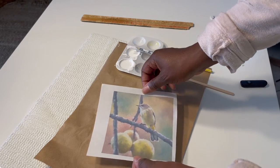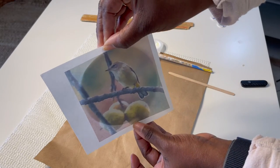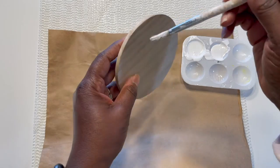The first thing I'm going to do is make sure that my image fits on the lid. Now that I'm looking through the paper with a little light behind it, I can tell that it's going to fit perfectly.